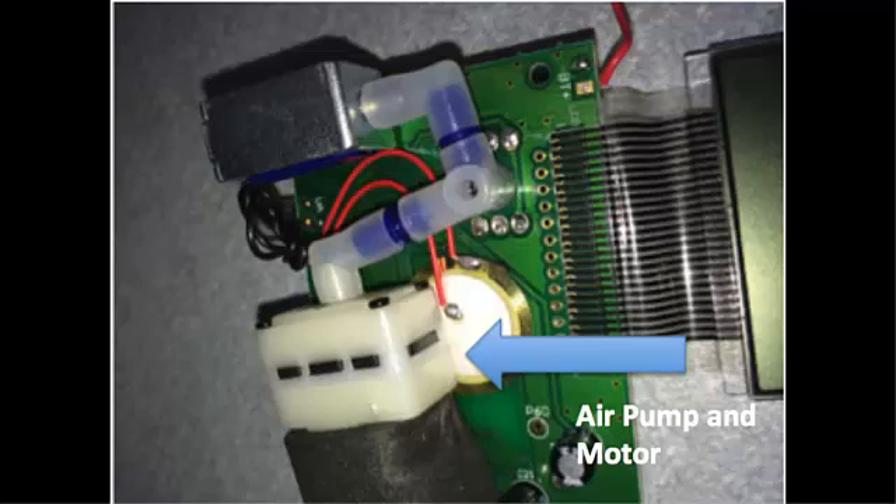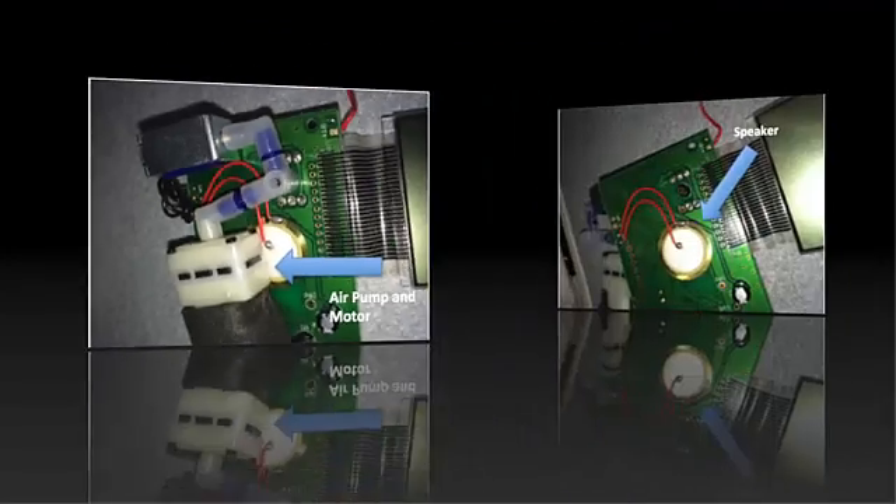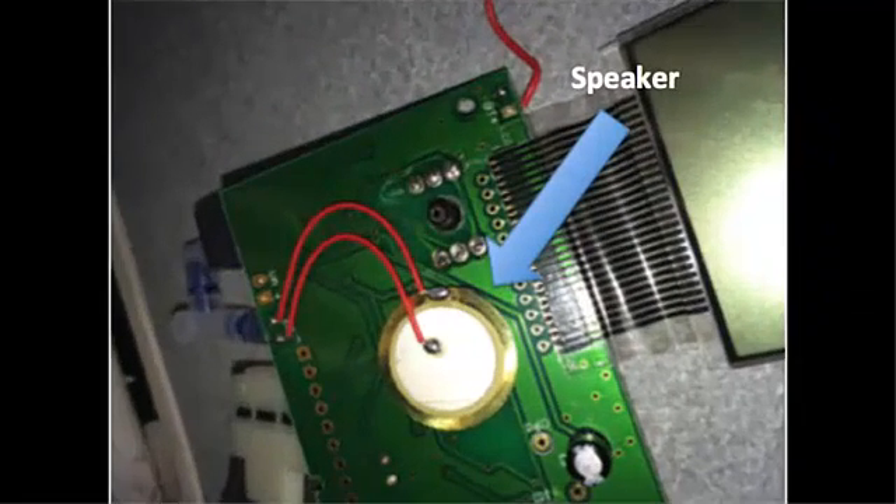On the reverse side of the chip are the air pump and a small DC motor. These act to inflate the armband when an electrical current is applied. Finally, under the motor is the speaker, which emits the beep that is heard when using the blood pressure monitor.